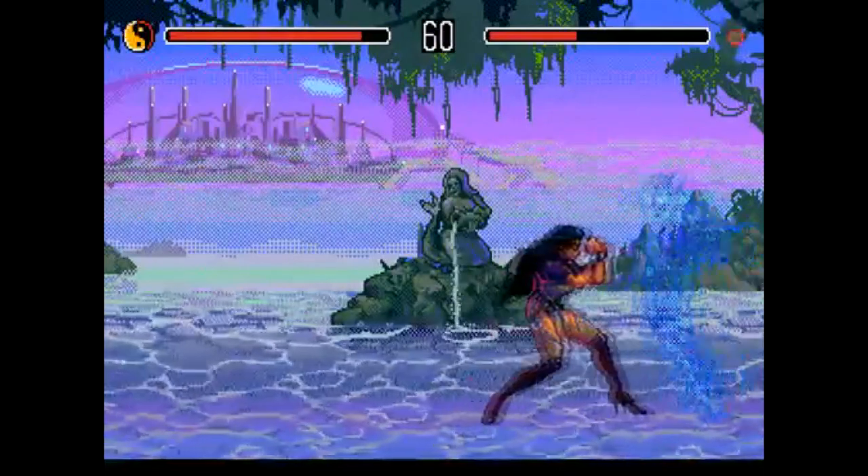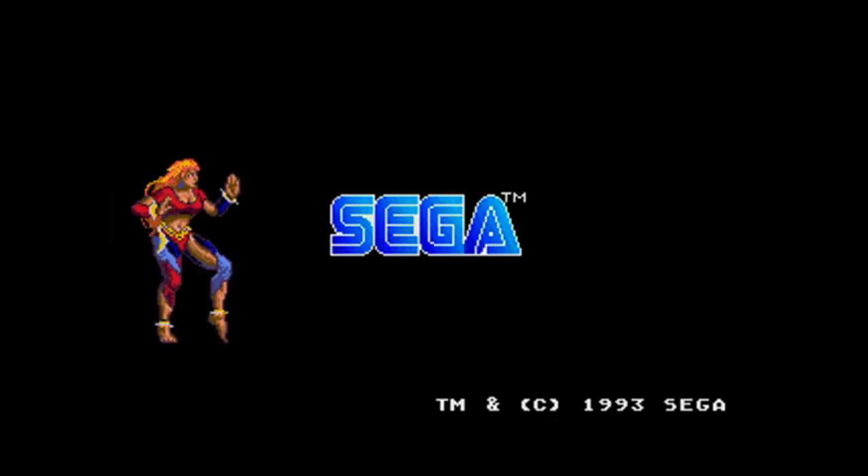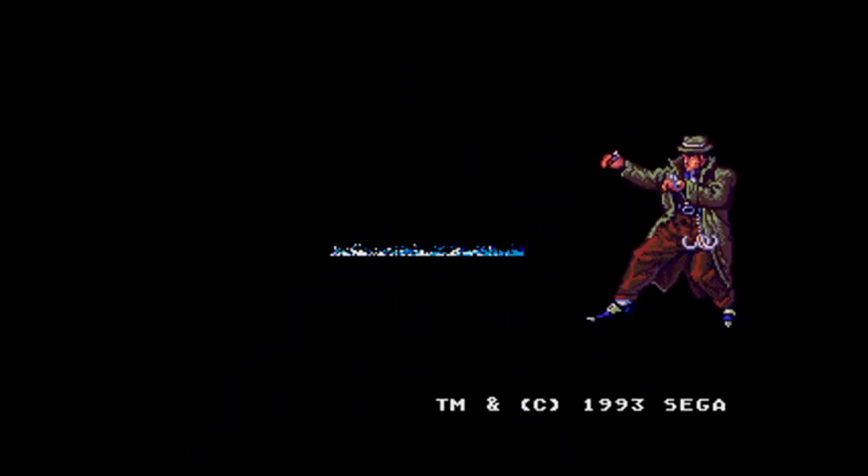And believe it or not, this is actually not an arcade port. It was made exclusive for the Genesis or Mega Drive. Although the fighters here don't seem too happy about that. Seriously, this is my favorite intro screen ever. I just love this.